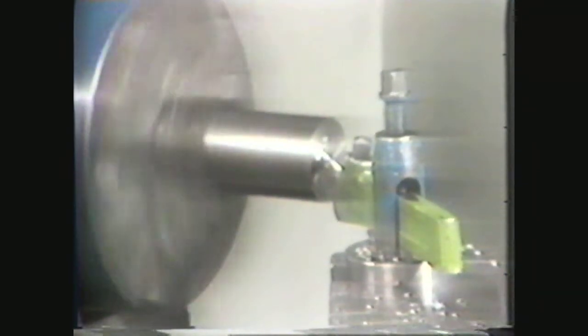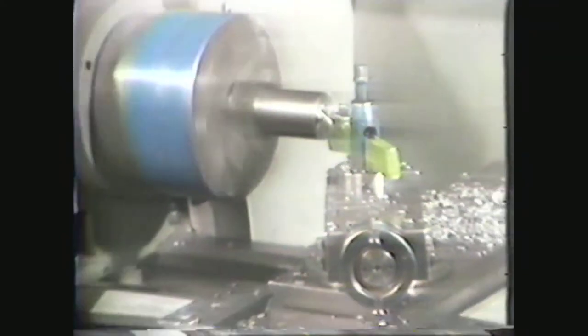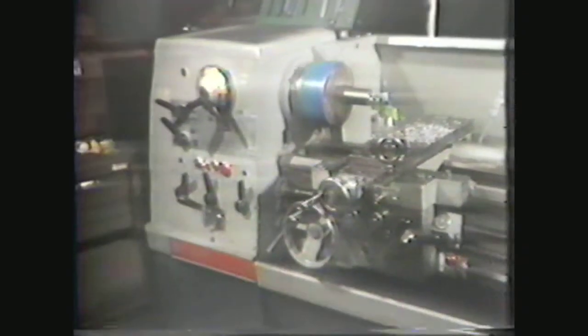In this videotape, you will see a proper method of determining the feeds and speeds you will need to efficiently machine ferrous, non-ferrous, and plastic materials.